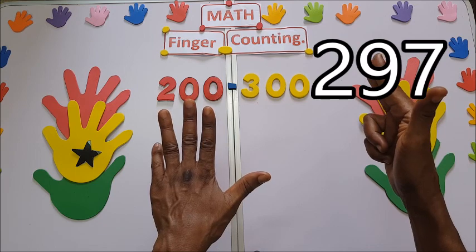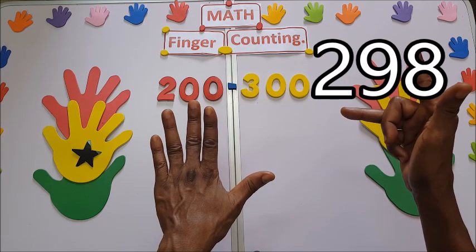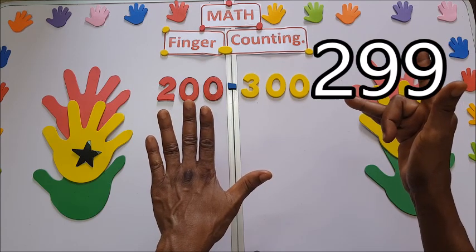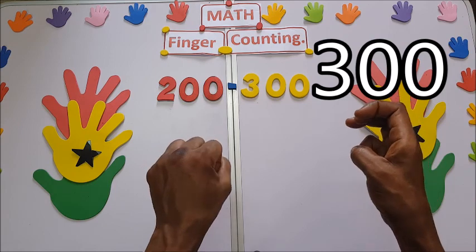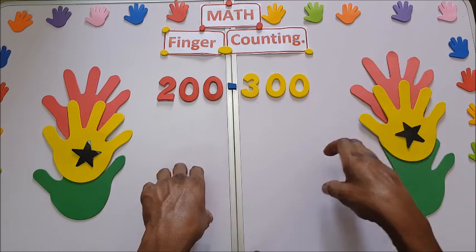297, 298, 299, 300. This is 300. Thanks for watching.